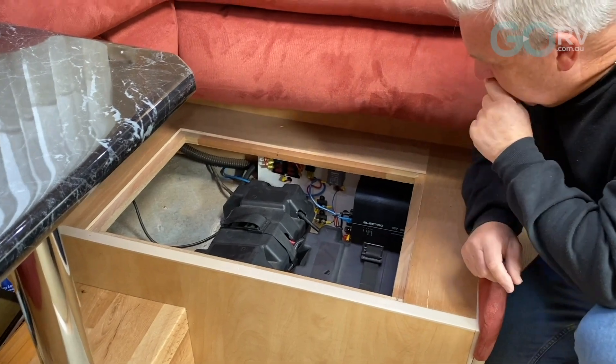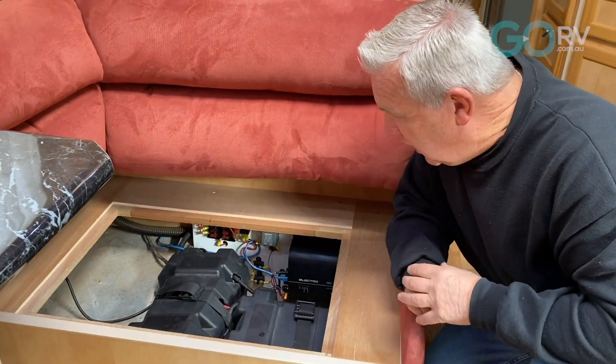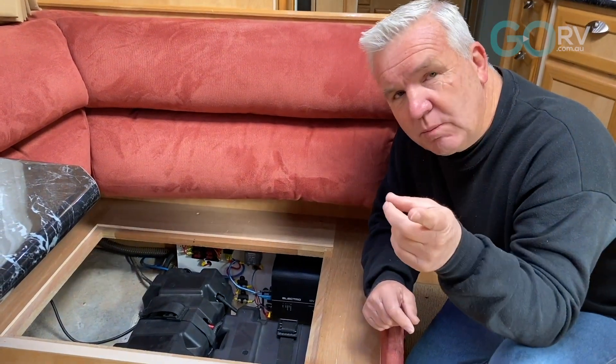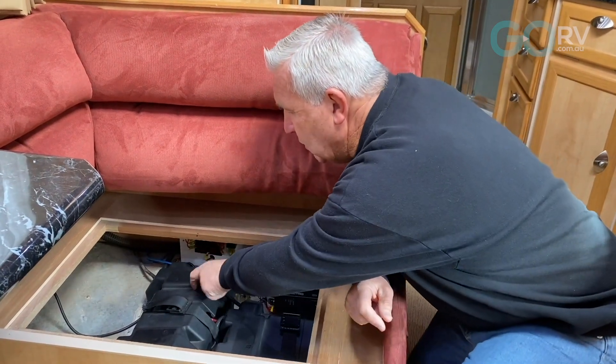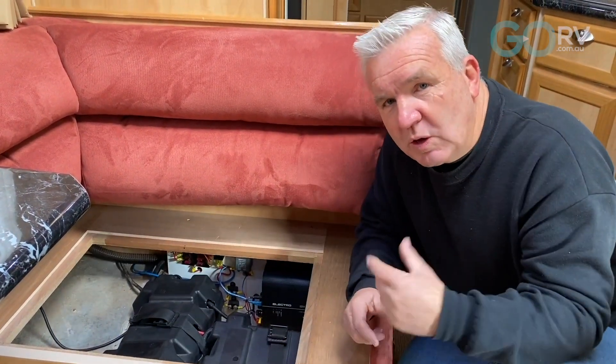There's a couple of breakers, a small fuse box, and a two-stage, three-stage battery charger with 240 volt power. There's a feed that comes from the Anderson plug up the front all the way through directly to the batteries to charge the batteries from the alternator of the car.